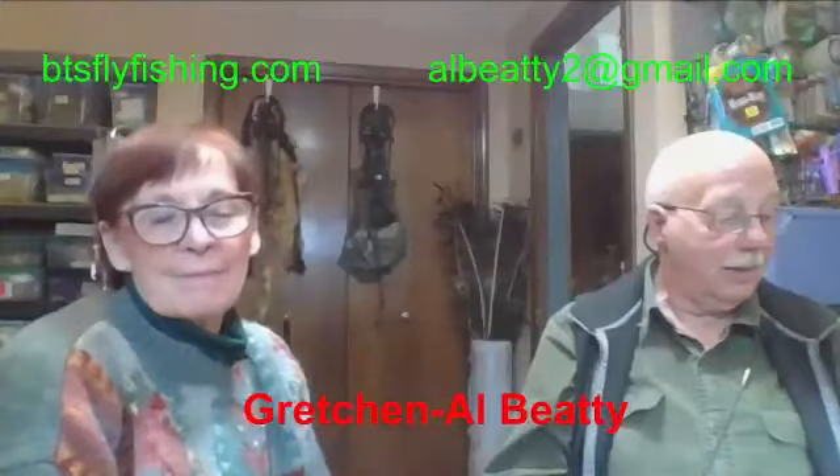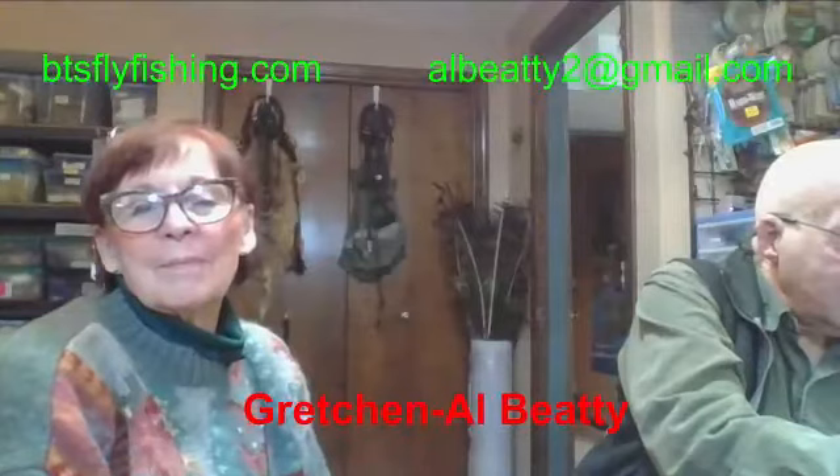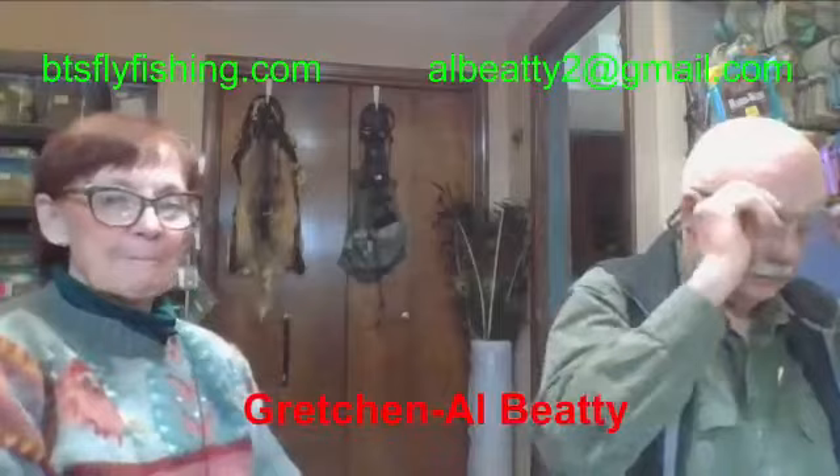I'll get this up online on our YouTube channel by Monday, and then when I send out the next invitation you'll be able to see it on YouTube. We've got a lot of YouTube viewers now who have come in and started watching our videos, which is really nice.